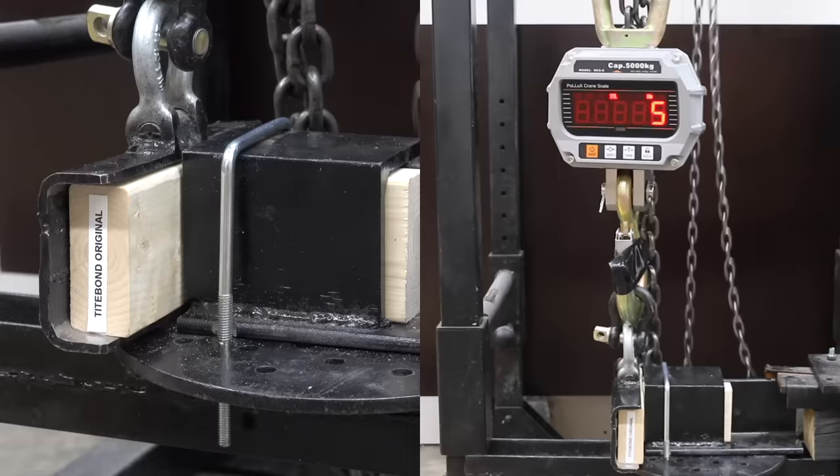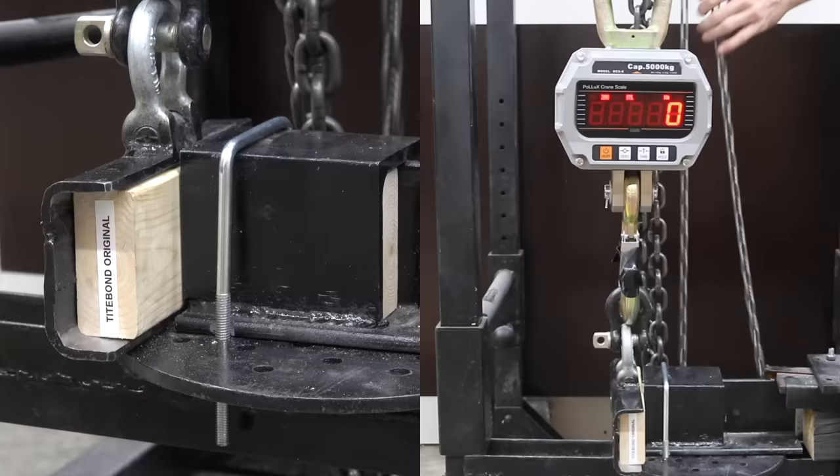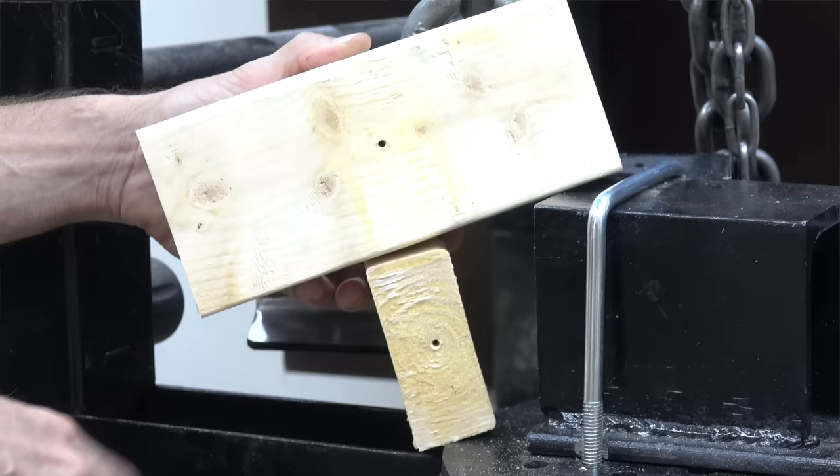Titebond Original did great at 1,250 pounds shear strength on the first sample. It was up a little to 1,685 on the second. It was down slightly to 1,260 on the third. So fairly consistent results for Titebond Original. The glue failed in some areas and the wood failed in others.